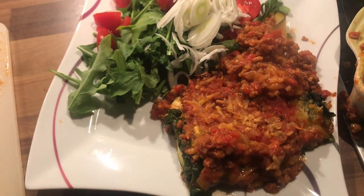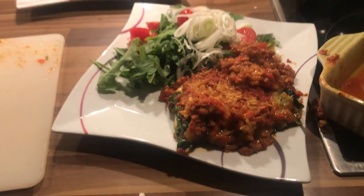Hello everyone and welcome to Shredding for Wedding. Today we'll make a spinach vegan lasagne.